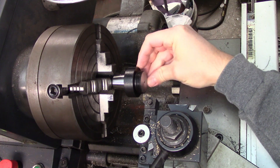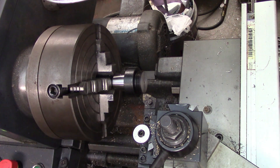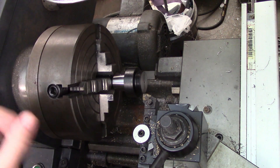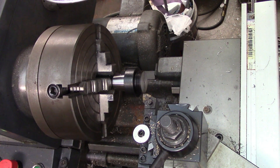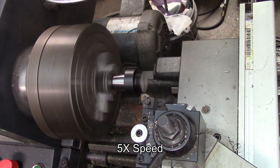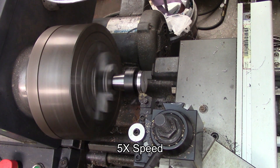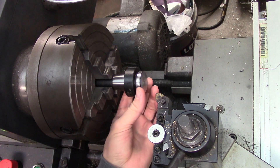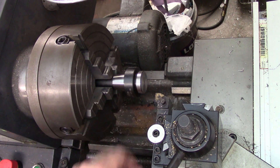I can't really tell yet — it doesn't really look like a hardened steel surface — but we'll be able to tell once we get down to the finish diameter. I'm running this relatively slow at 550 RPM since I don't really know the condition of the steel. It looks like it probably is hardened, which is a good sign. It's not terribly hard though — the carbide is cutting it just fine.